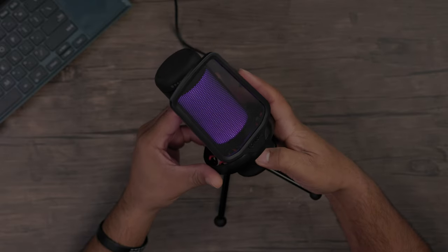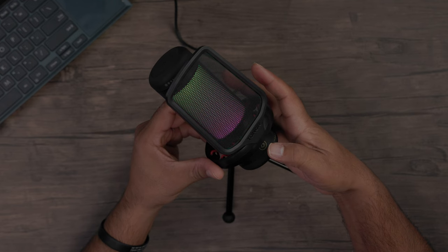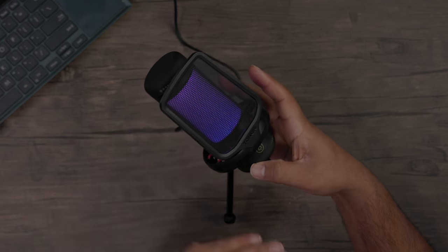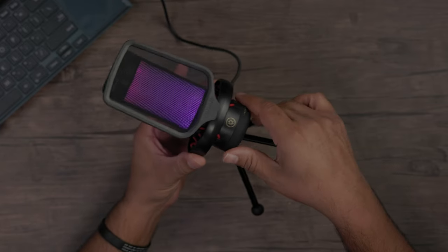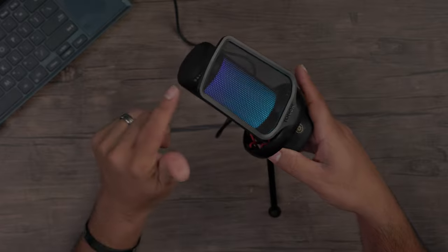Now that we have power going to the microphone, let me show the RGB effects. I'll press the light and it'll cycle through different solid colors first, then we get to an RGB wave that cycles through different colors. This one is probably my favorite — it looks cool, very subtle, and gets it done. You have plenty of different patterns and RGB effects to choose from.